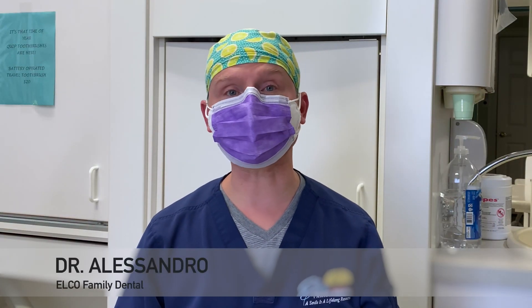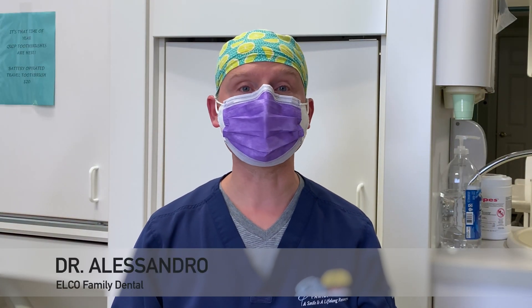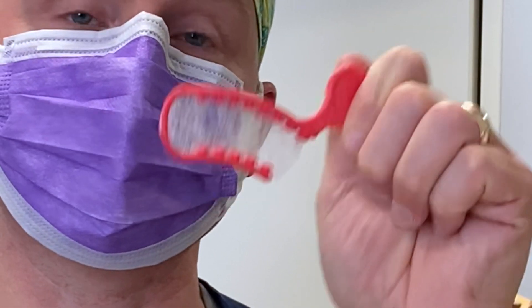Hey everyone, welcome back to my channel. It's Dr. Alessandro and in this video we're going to be discussing something called the triple tray. This is a tray that's used for impression taking, and we utilize it when we are trying to take impressions for crowns, bridges, and things along those lines.